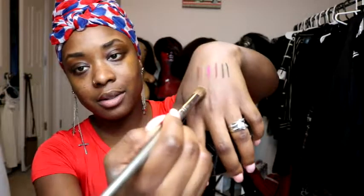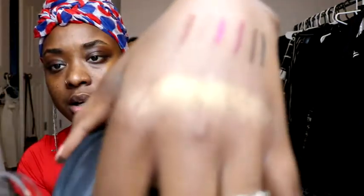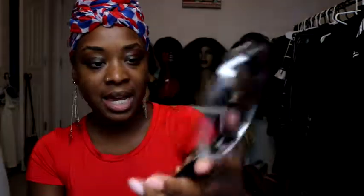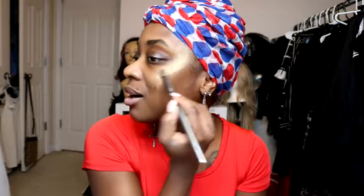Let me get something to swatch this with. Look at that — this is a true gold. Oh, that's so pretty. I was not supposed to be putting anything on my face, but I couldn't help it — highlighters make my soul happy. Look at that on my cheek. This is beautiful. That is ten thumbs up — I have to borrow thumbs to give it enough.